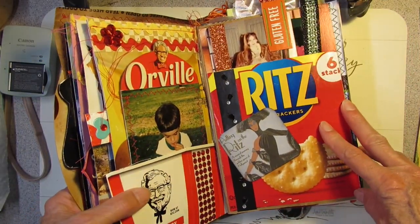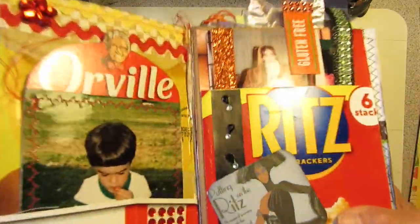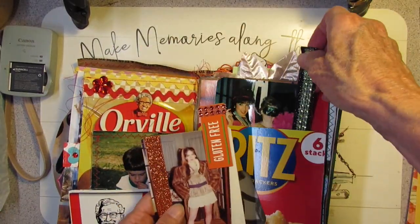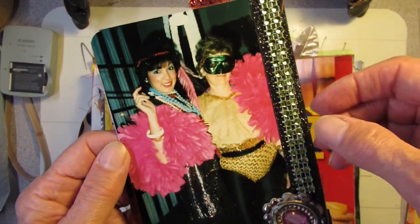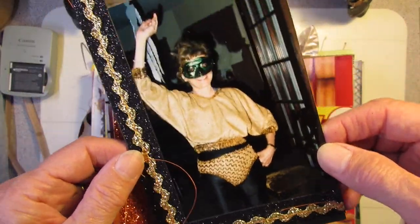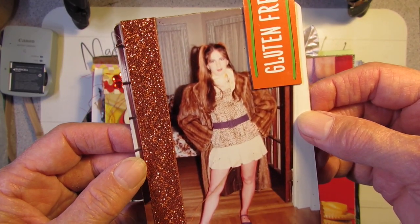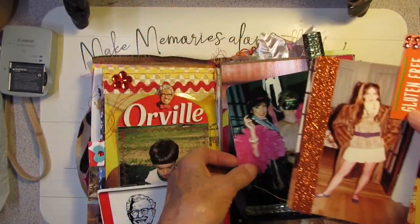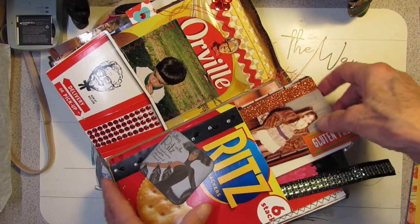And this is a box of Ritz crackers — 'Putting on the Ritz,' which means getting all dressed up. I've got black bling on black paper. If you pull out the tabs — there are two — they go along with the theme of putting on the Ritz. This is my mom and my sister at a Halloween party, with bling on there. And there's my mom — she still has a good figure at 93! There I am with my Halloween costume. Crackers. Just having fun with these Halloween costumes.